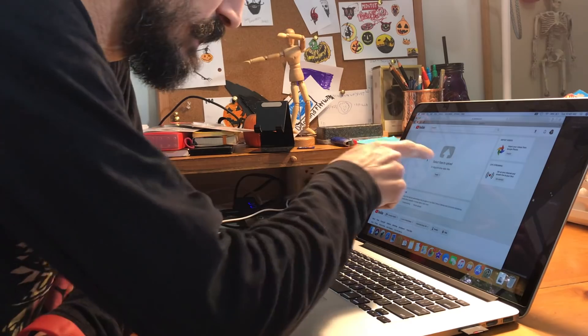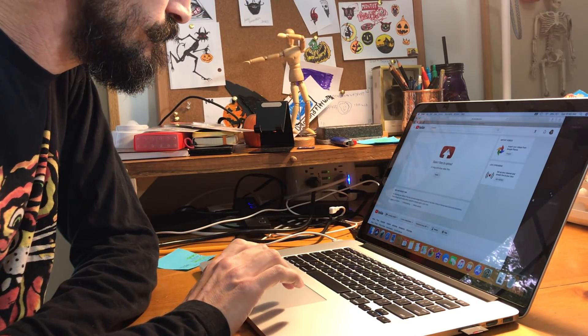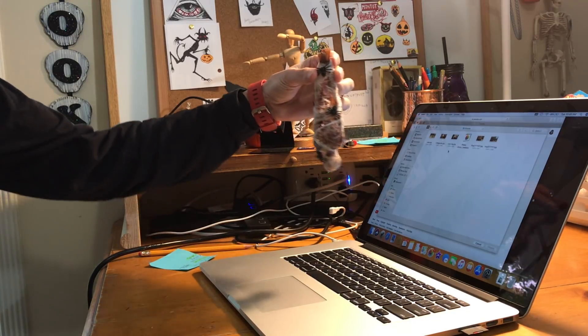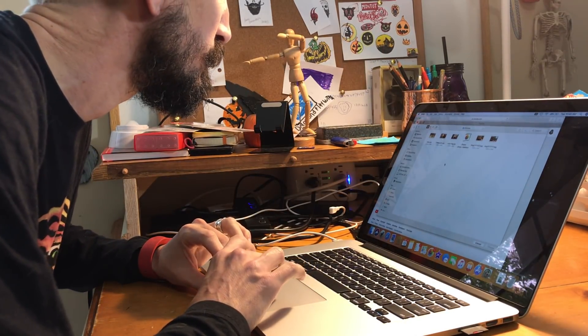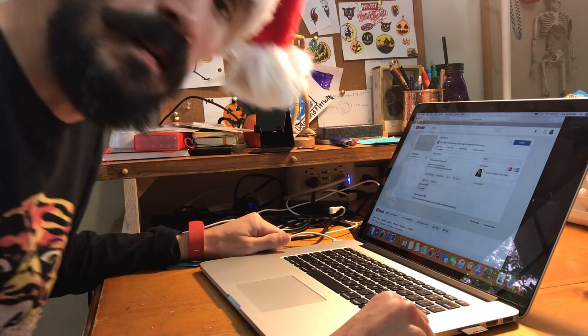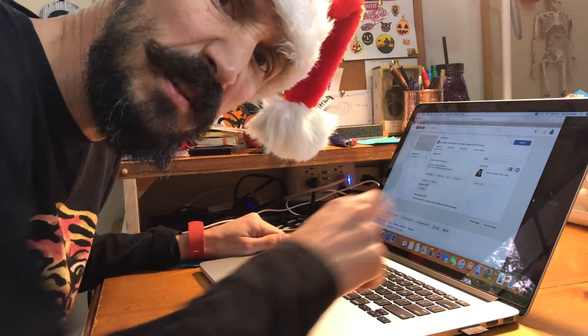And I'm finally done. I am uploading — I'm uploading this ornament video to the channel. There you go, spider victim. I'm going to go take a shower while this uploads.